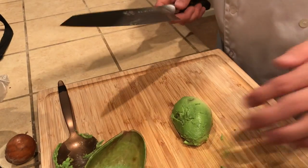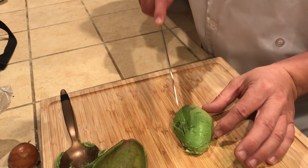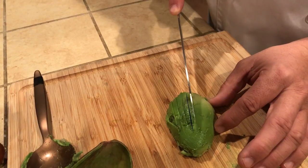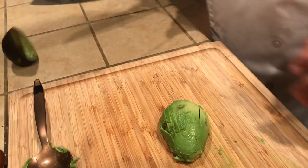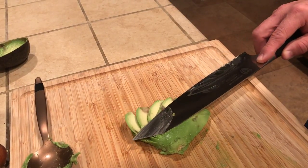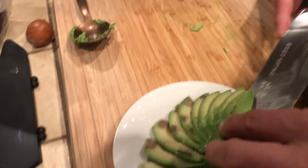You want a firm avocado. Then you're going to go about three quarters of the way up — make sure your knife is nice and sharp. The more slices you get, the nicer the fan you get. So I'm going to take my knife and push it, and fan it out. Look at that — put it on the plate. There is your avocado fan.